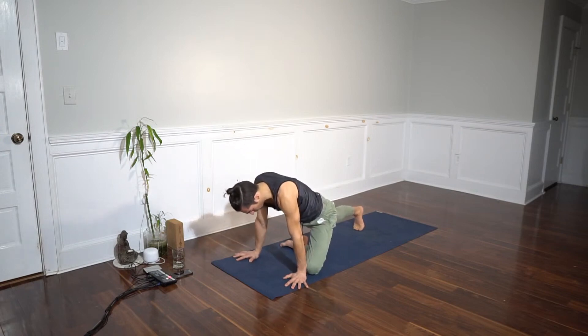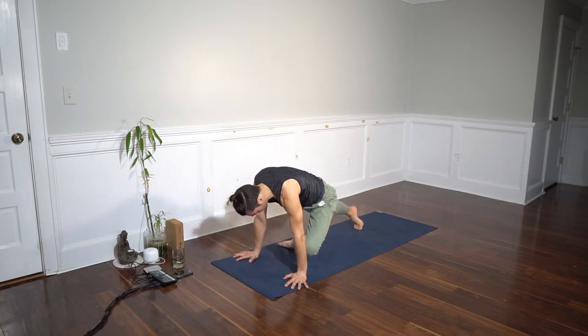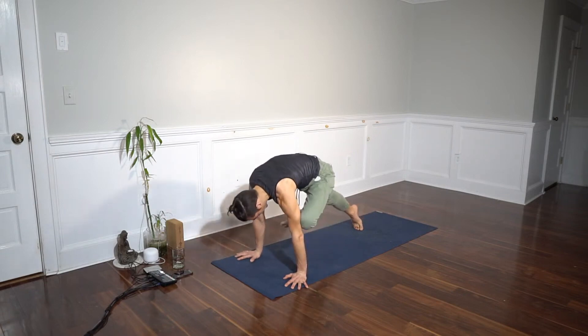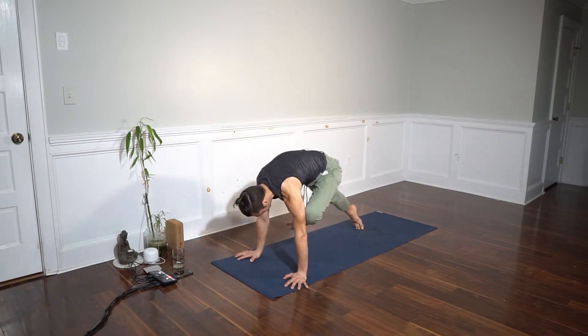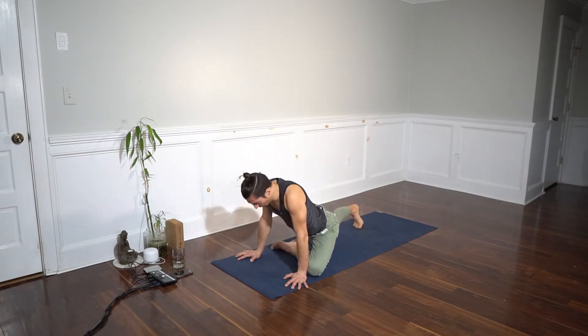Pull your knee up to your elbow like you're doing plank pose, and bring your foot up with you, then back down. We'll do that on an exhale — take a breath in, exhale, knee up to the elbow and back down. Now let's try to go up to the tricep: inhale, exhale, tricep and back down.